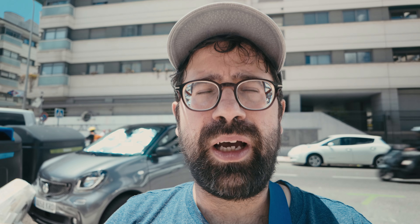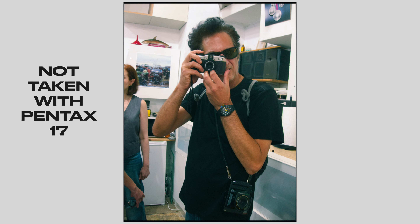The viewfinder is interesting because obviously it's in a portrait orientation, because of the half frame format that this camera uses. That takes a little bit of getting used to, but it is pretty generous and well designed, so it's promising for sure.